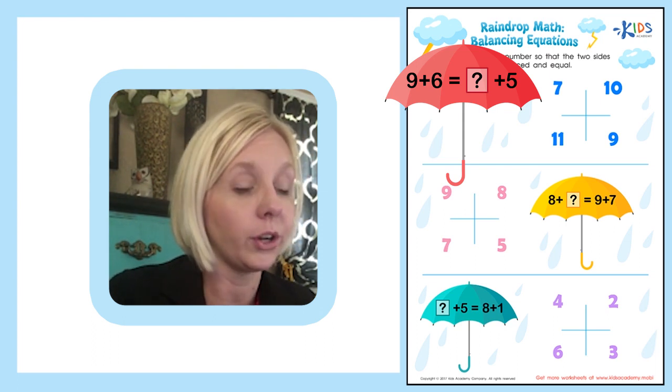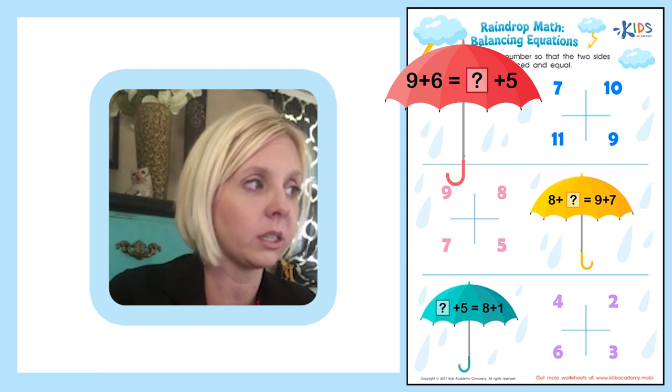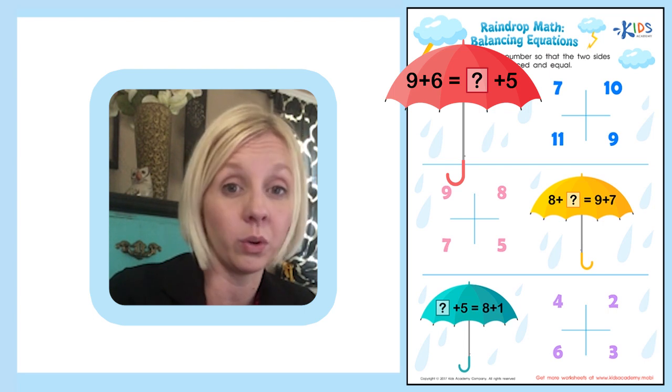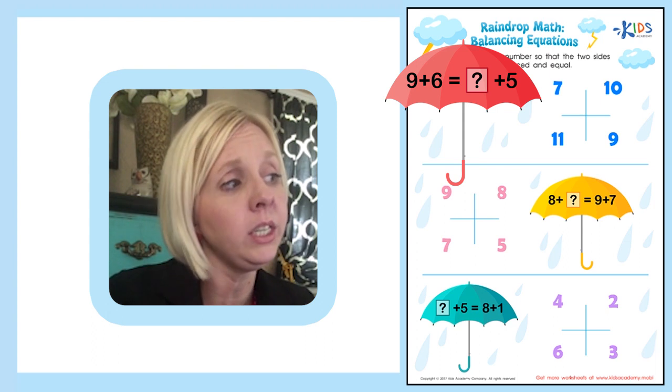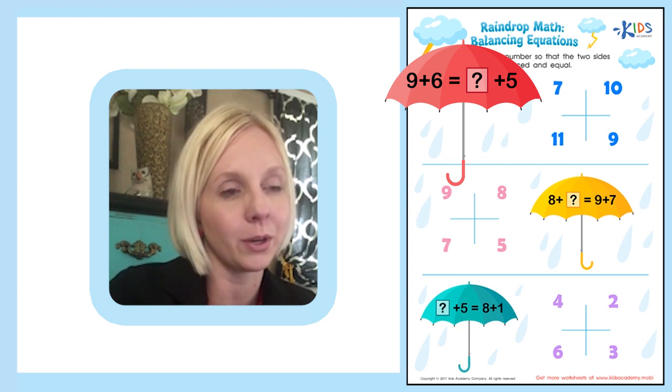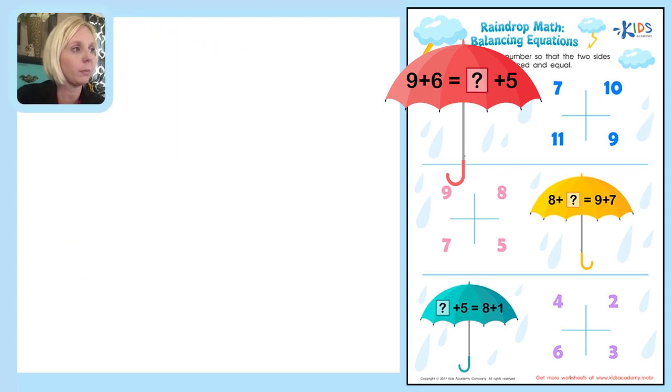The first thing we need to do is look at the two sides: 9 plus 6, and question mark plus 5. We can't solve the question mark side yet, so we start with 9 plus 6. Let's draw a picture — I love to draw pictures. We'll make 9 dots, then add 6 more. Counting on from 9: 10, 11, 12, 13, 14, 15. So the answer to 9 plus 6 is 15.